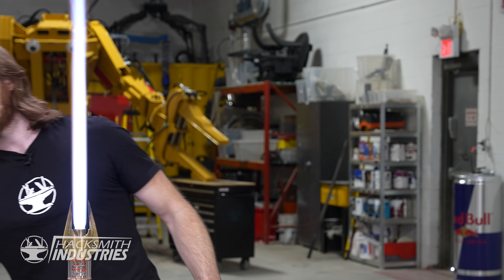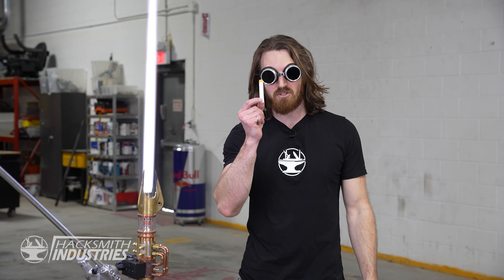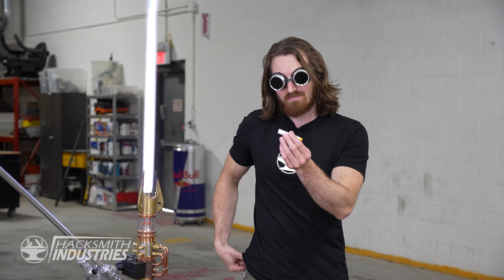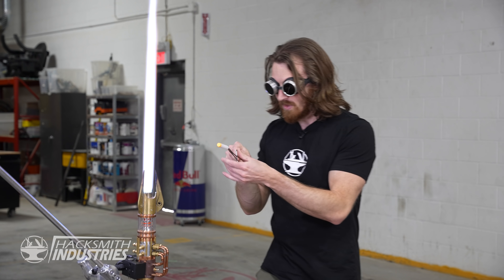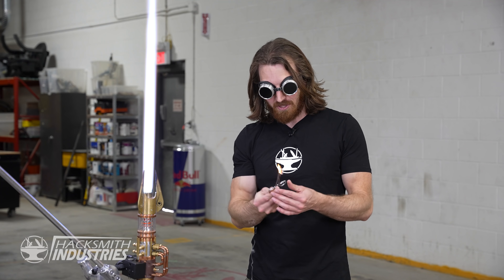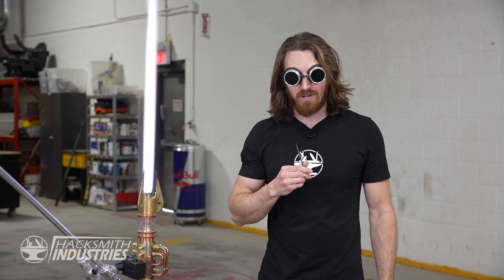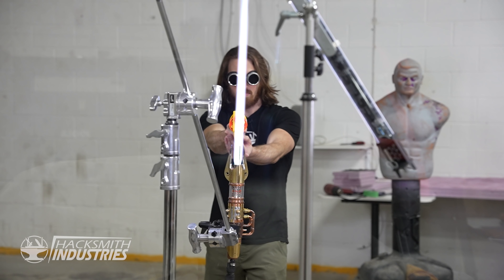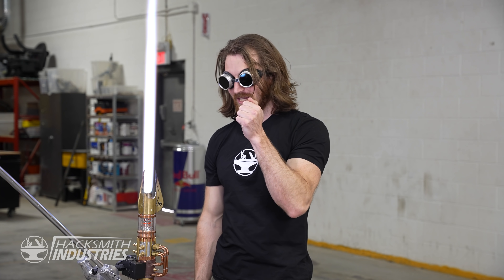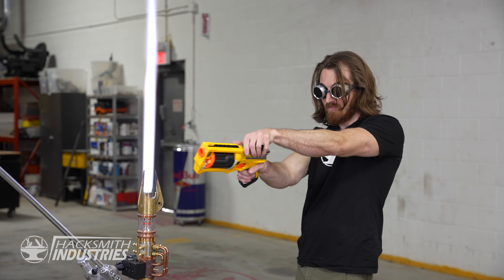I'm going to use a Nerf gun for our demonstration. A Nerf dart has a very low melting point and travels a lot slower than a bullet. First let's see what happens if we put one into the lightsaber — it's gone. Now what if I shoot the Nerf dart through? Not even warm. Because it moves so quickly it didn't actually take on much heat from the lightsaber. I guess lightsabers aren't actually very good at deflecting things or even melting things.